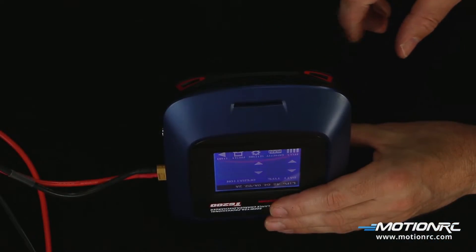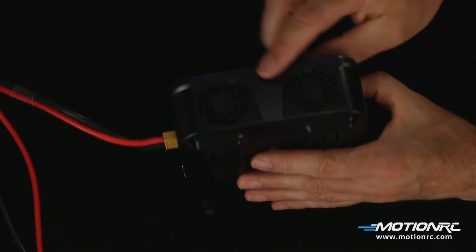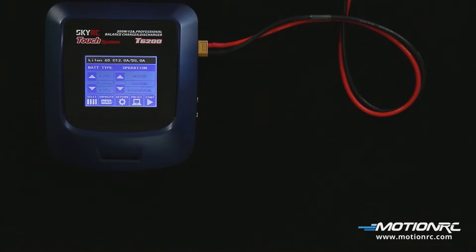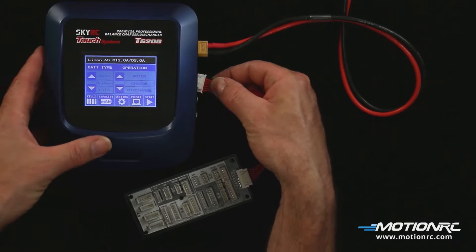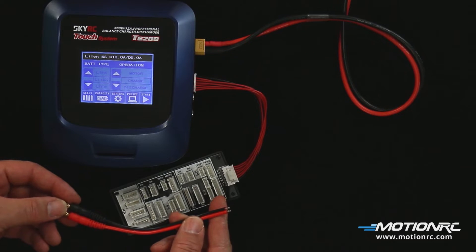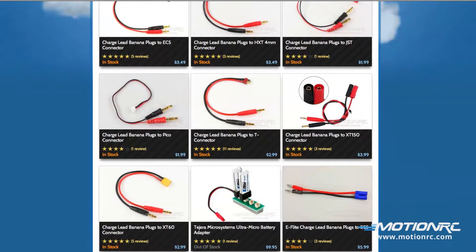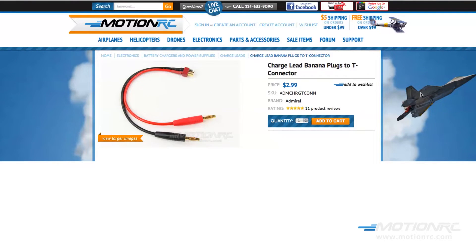To help with cooling during charging operations, it has an air intake in the front with dual fans in the back. The charger can be raised by extending the feet from underneath. Included in the kit is a XT60 connector with 4 millimeter plugs to power from the AC-DC power adapter, a balancing board, and a charging lead without a connector so you can customize to your needed plug. Many charging leads can be used as long as they are equipped with 4 millimeter bullet connectors. I'm using banana plugs to T-connector.